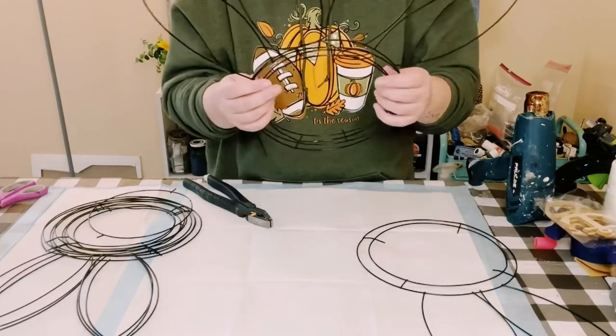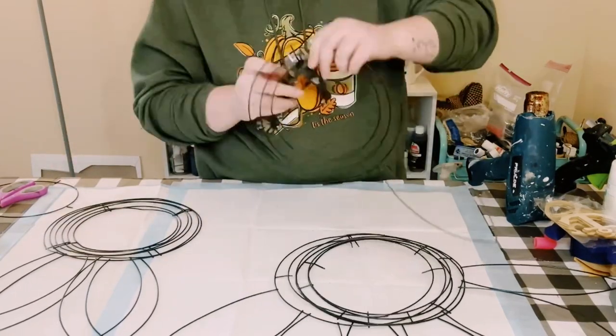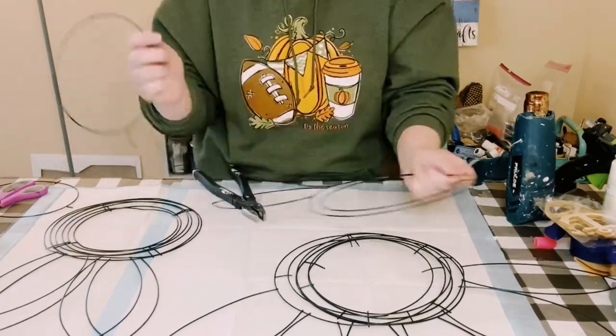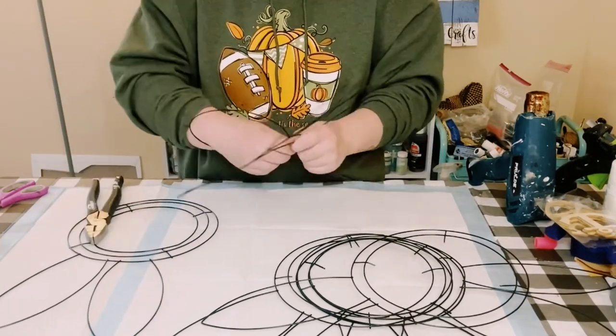This is just going to make it a little bit easier when you go to start stacking them and it'll make it less bulky. Go ahead and do that to all six of them.